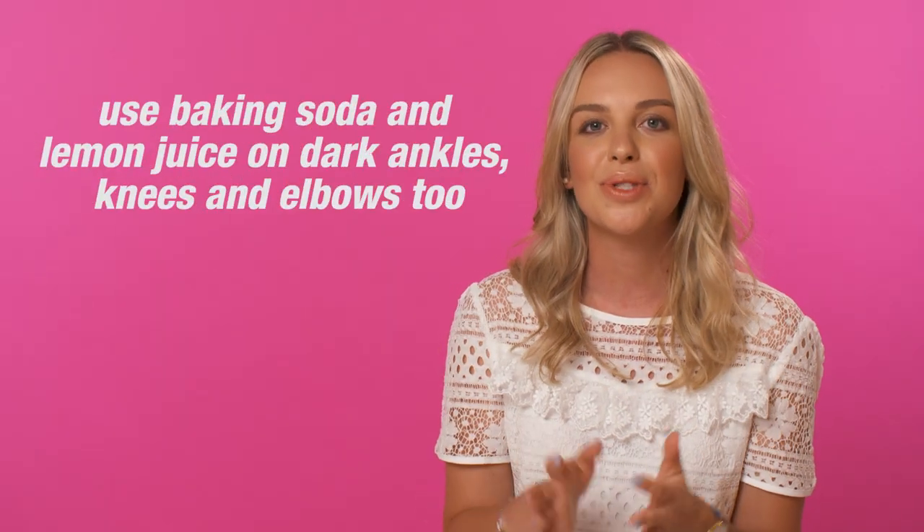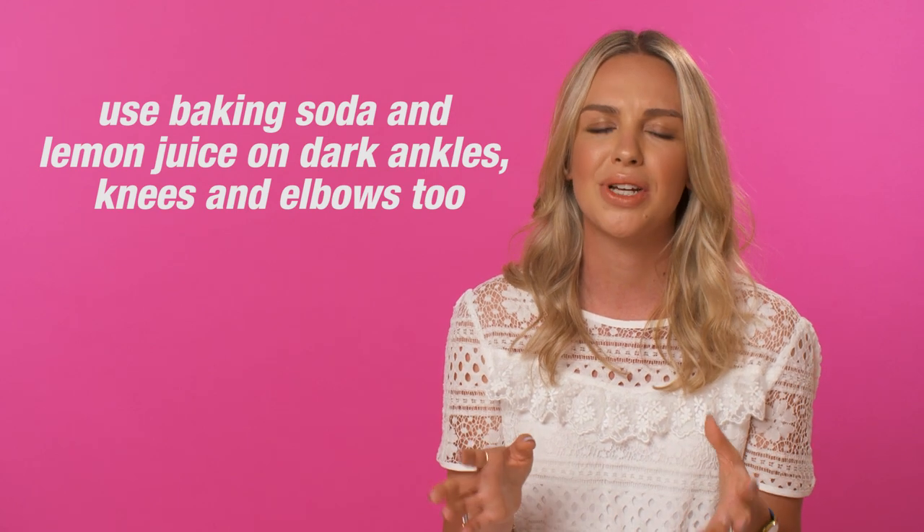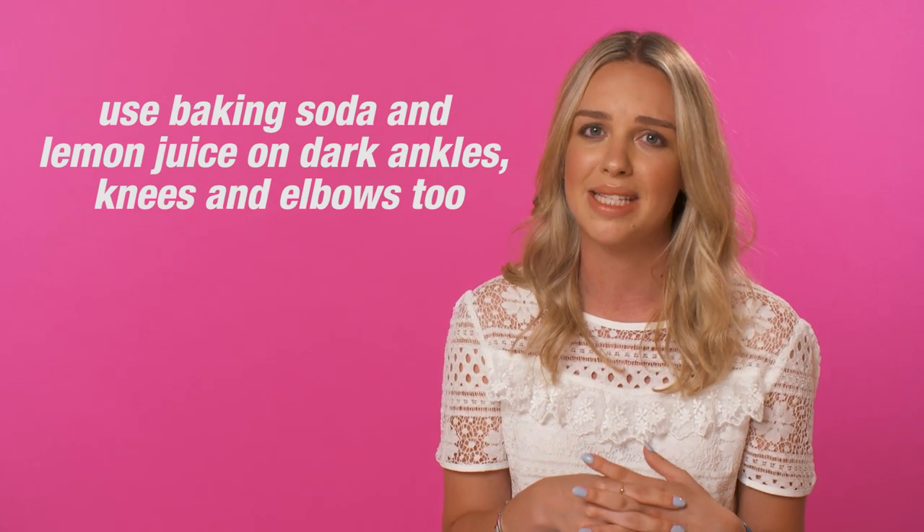In the same way that you use the lemon juice and baking soda paste to lift the colour of orange palms, this is also so perfect to use on knees, elbows, ankles — all of those tricky areas that are really easy to make mistakes on.